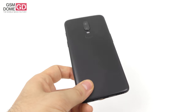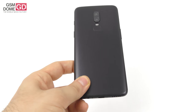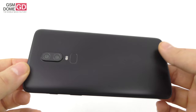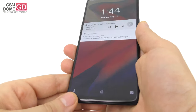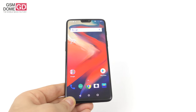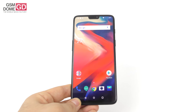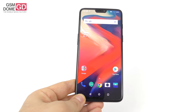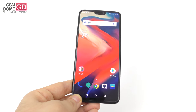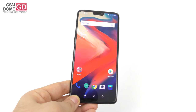It's priced at around $529 starting for the 6GB RAM, 64GB storage version, and you can get it from a special link we have for you, where you get a special coupon for $20 of accessories. The OnePlus 6 is available in a few colors: midnight black, mirror black, silk white, and lately, amber red.